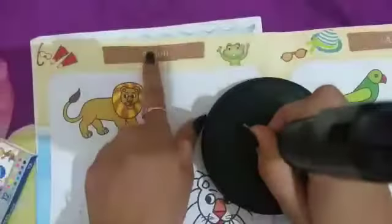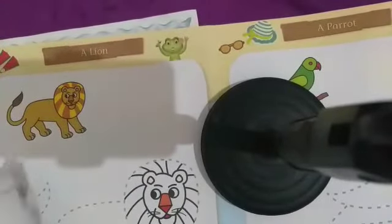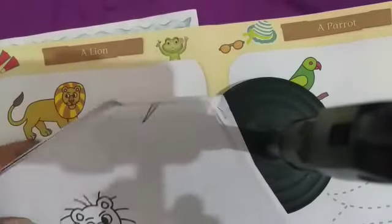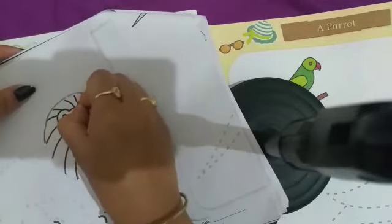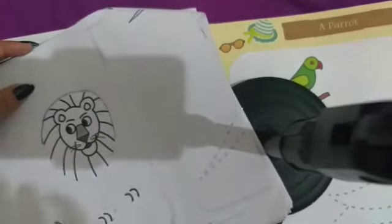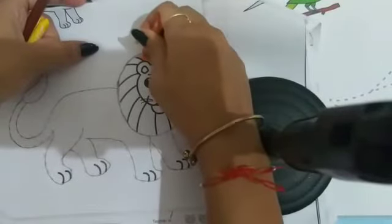Piece number 22 — a lion! Okay kids, now we need to fill color in our lion. First, we will trace the lion with the help of a pencil like this. Then we will do orange color.